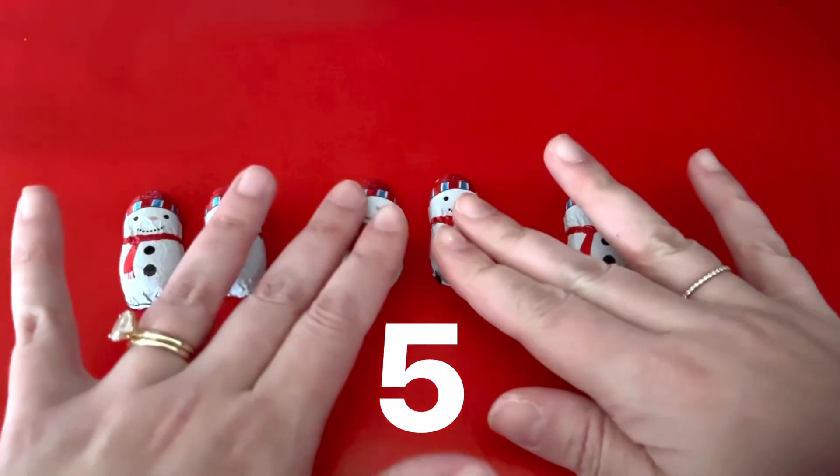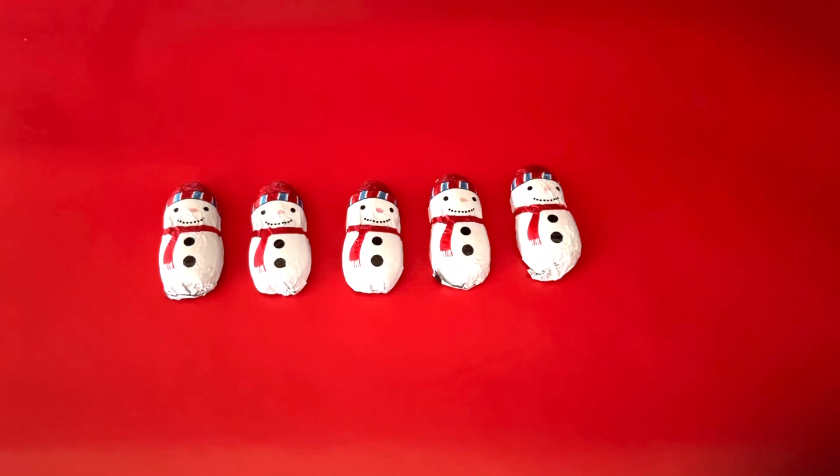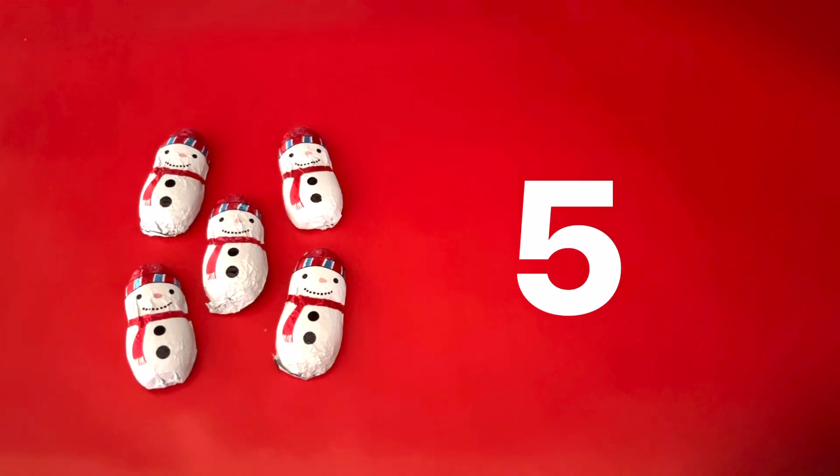Let's put them all together. We have five snowmen. What happens if we add five more snowmen? Here are five snowmen. Let's count them.